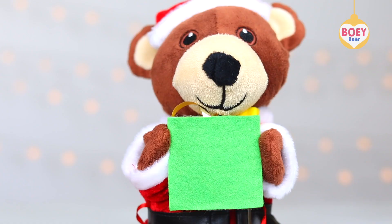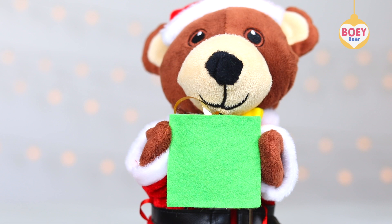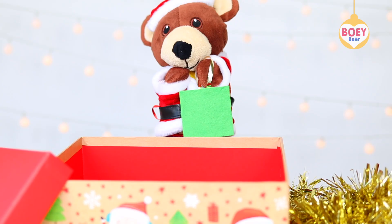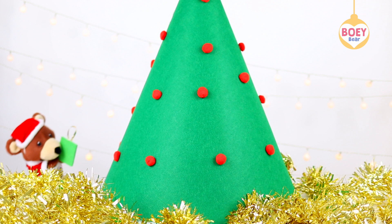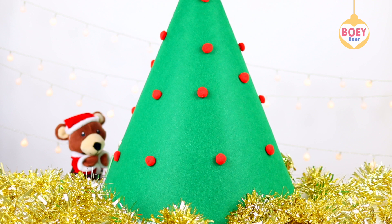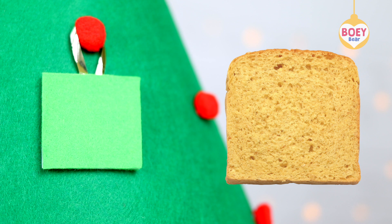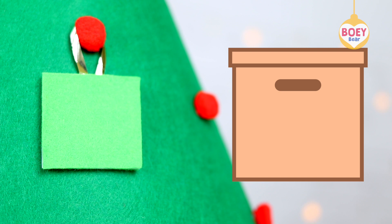It's green. And it's a square. I'm going to hang it up. There you go. What things around us are squares? A square slice of bread, a square window, a square box.